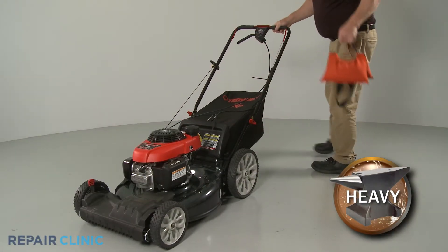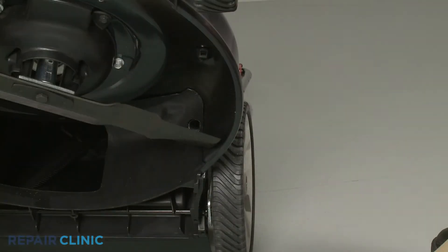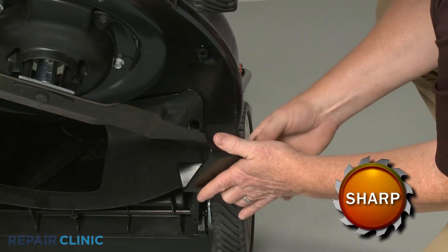Now tip the lawn mower back and use a weight to hold the handle assembly down. Use a wood block or the blade removal tool to secure the blade.